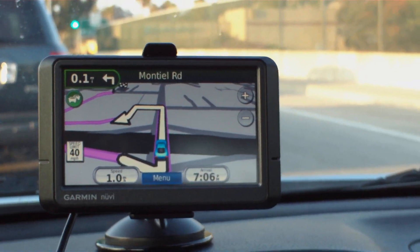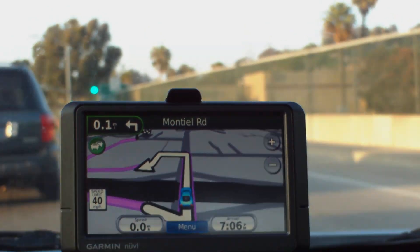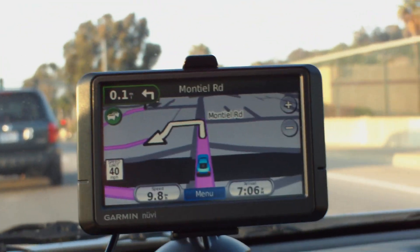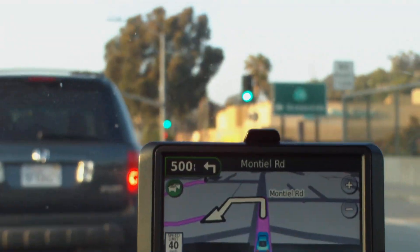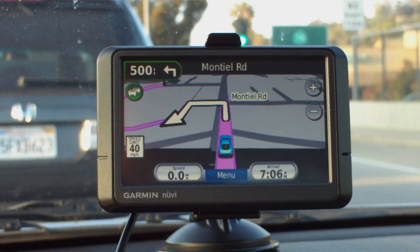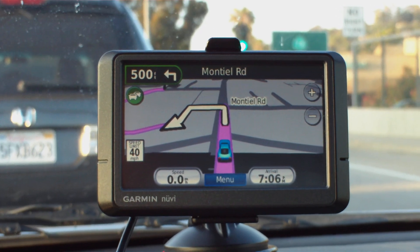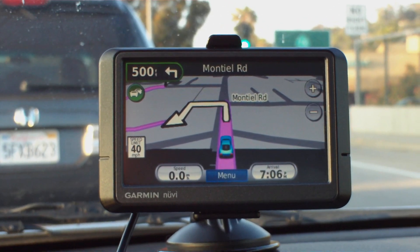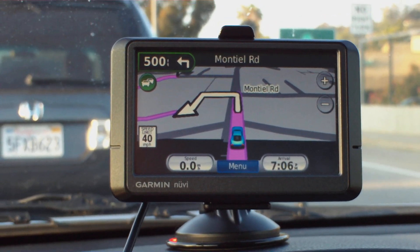Nice map display. It's really excellent if you use the category search under points of interest. Category search comes up automatically with different categories. If you press a button for, say, shopping, it will show you all the shopping listed in the area — entertainment, attractions, things like that. That's great.